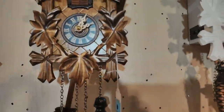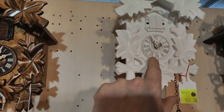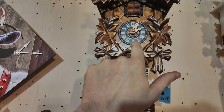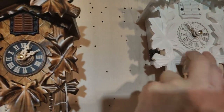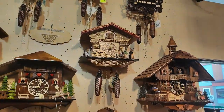One more thing I'd like to show you: right up here you can see on the dials — this one here, for example, has a wooden dial with wooden numbers. And here you have a dial which is printed. This is also a big price difference depending on whether you have a wooden dial or a printed one — just another hint to keep in mind.